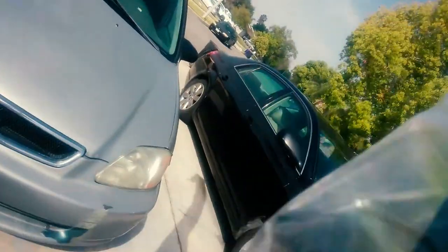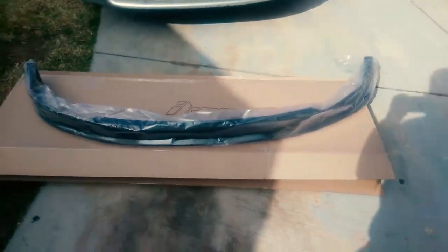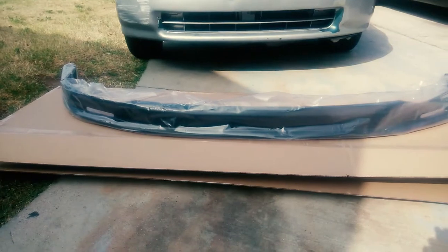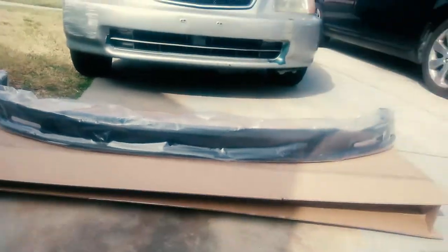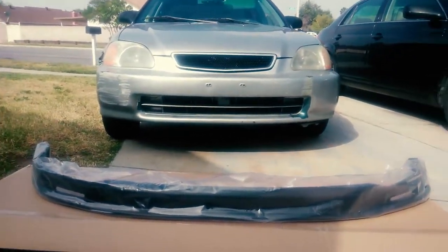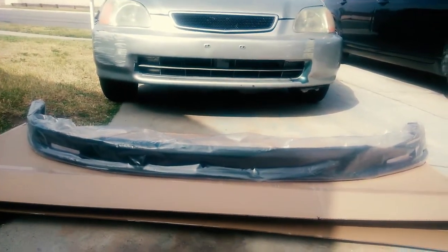Alright, here we go. So I got me a Mugen spoiler. That was about time to get one. I know I need a paint job — this car is looking beat, all this stuff on it — but I got me a spoiler. I got me a Mugen lip. I'm tired and excited at the same time. I got me a Mugen lip.